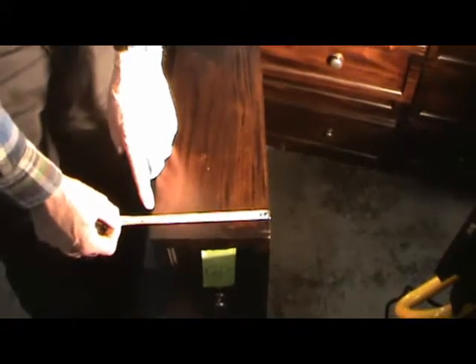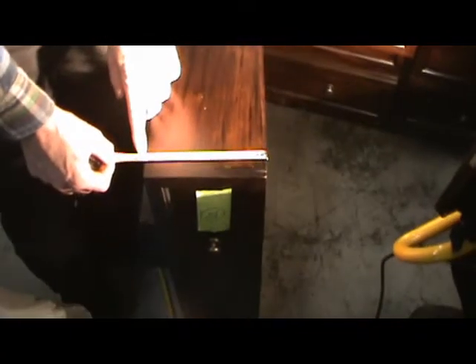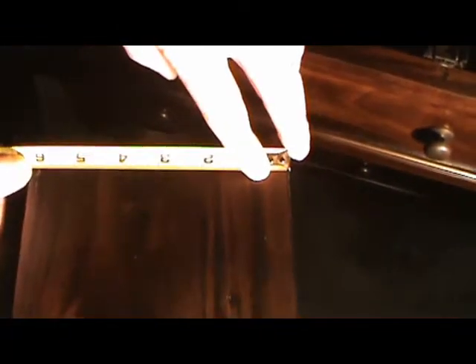Other than that, looks good. We're looking at the drawer again — the width of it is just about six and a half inches at the front, and almost a half an inch smaller at the back than at the front.